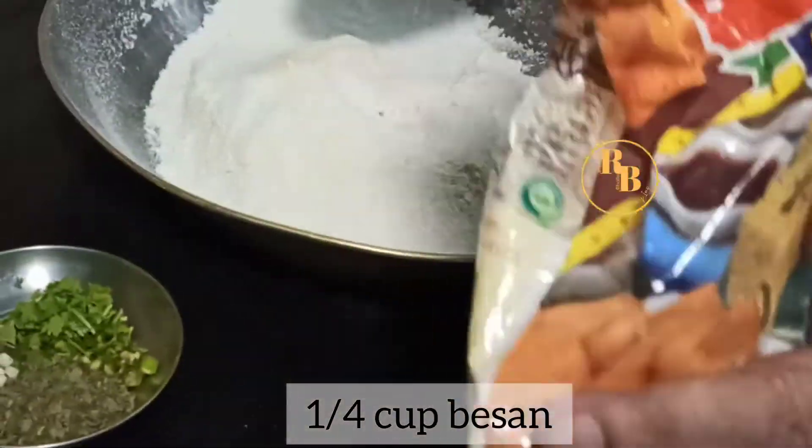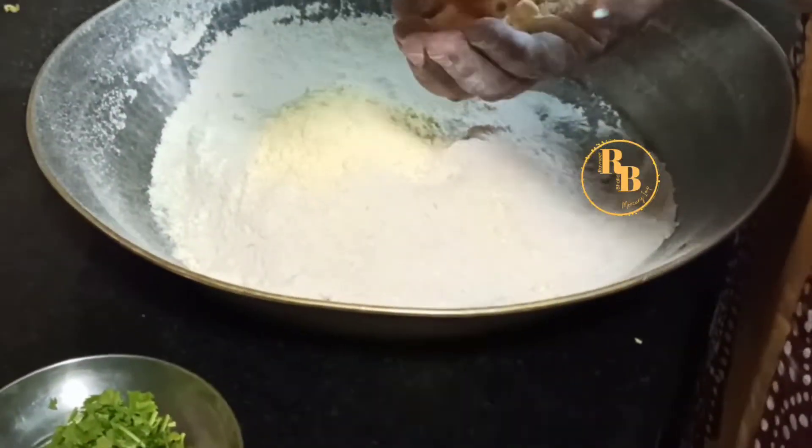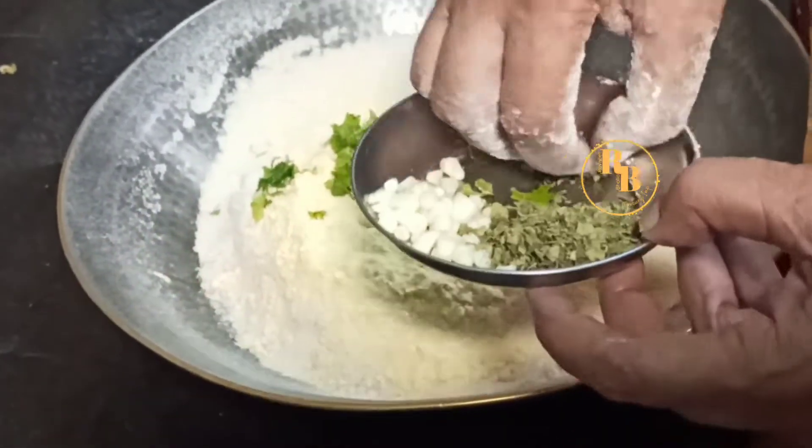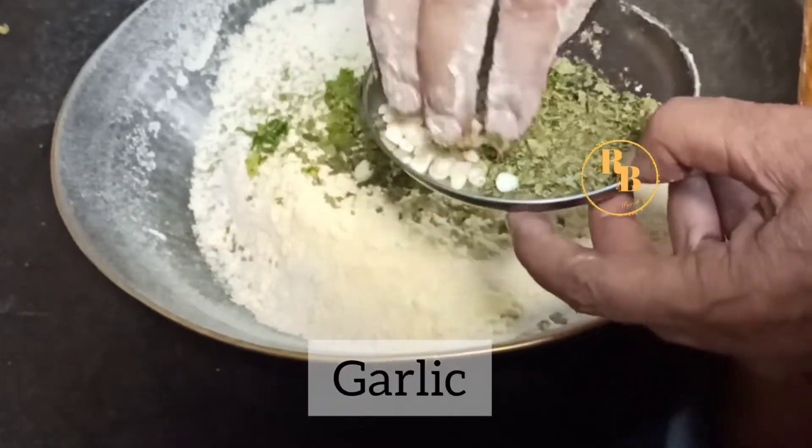Then add coriander, chopped green chili, chopped kasuri methi, and chopped garlic. All of these add flavor to our Punjabi missi roti.